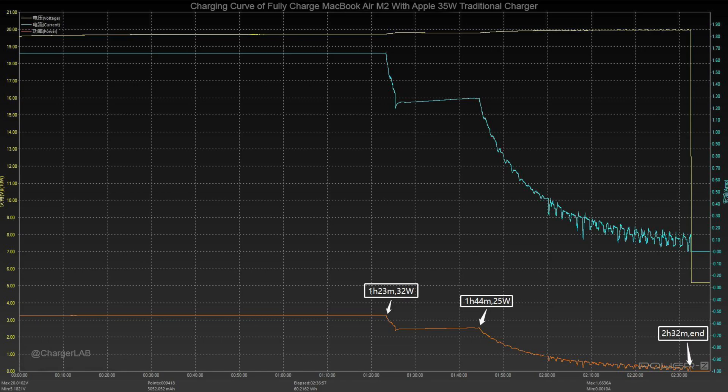Here is the full charging test of the 35W traditional charger. The voltage is about 20V throughout the test, and the peak power is about 32W. Then it drops to 25W, and finally it takes about 2 hours and 32 minutes to be fully charged.